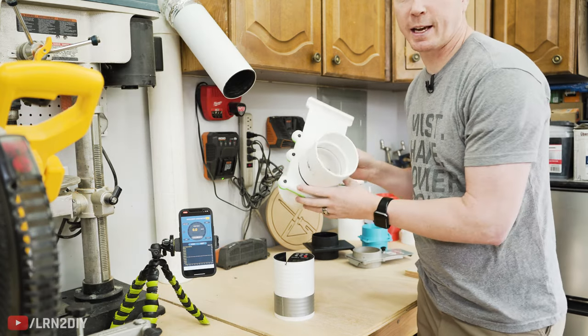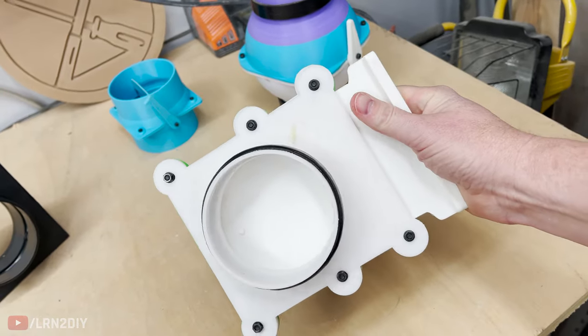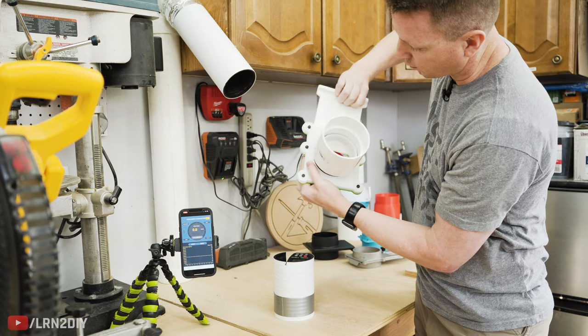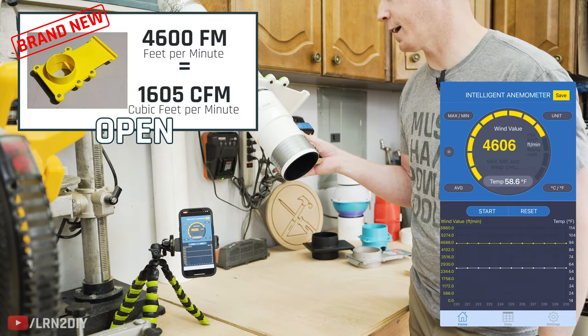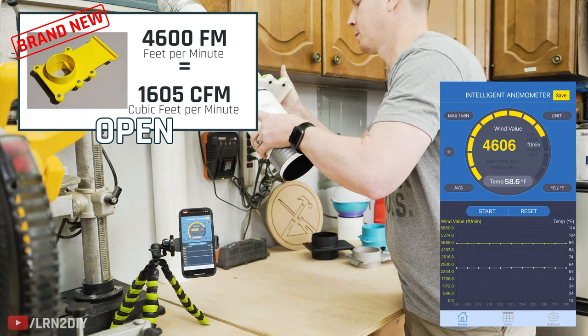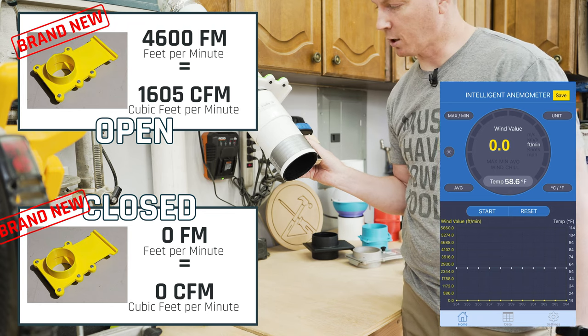Next up is a 3D printed blast gate. This is really a traditional blast gate — it closes all the way, but it's got a little stopper that prevents it from opening all the way. We'll call that 4,600 when it's open, and zero when it's closed.